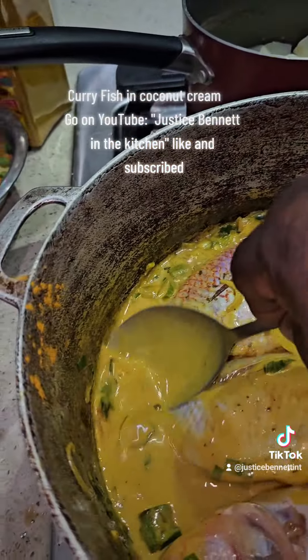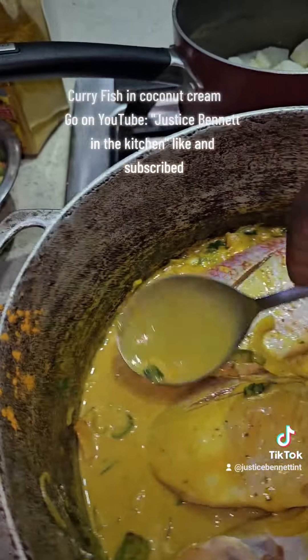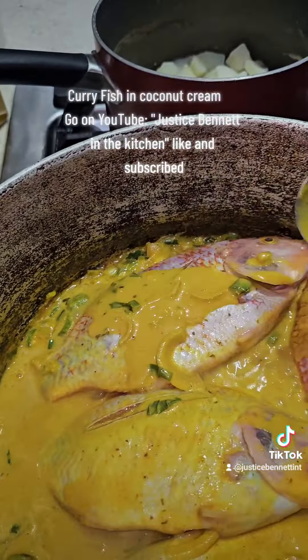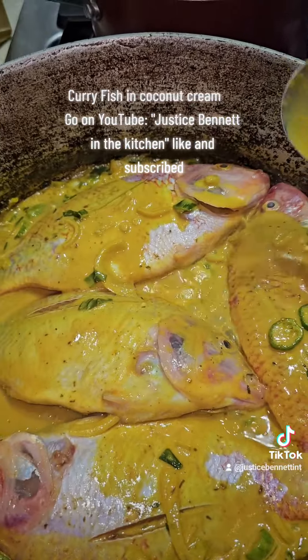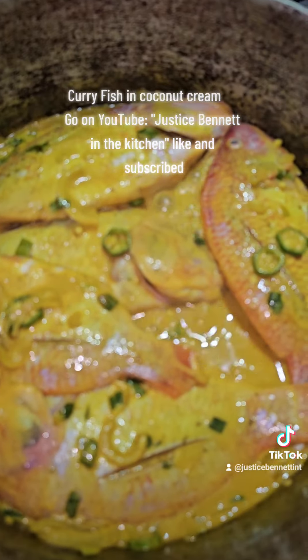Fish — less than 10 minutes to prepare, people. Look how thick it is. Look at the sauce man, really nice. You can just eat it right there through the phone.